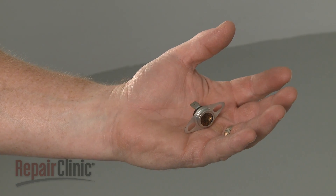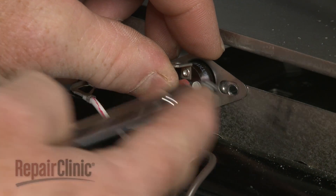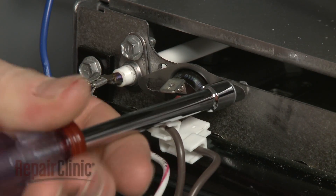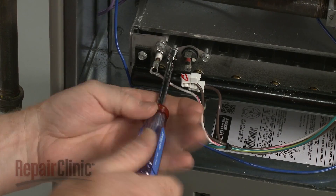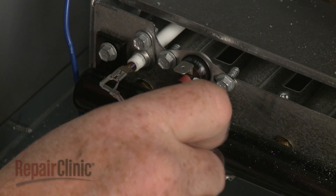Install the new rollout switch by positioning it in the notch on the burner housing. Thread and tighten the screws to secure. Connect the wires.